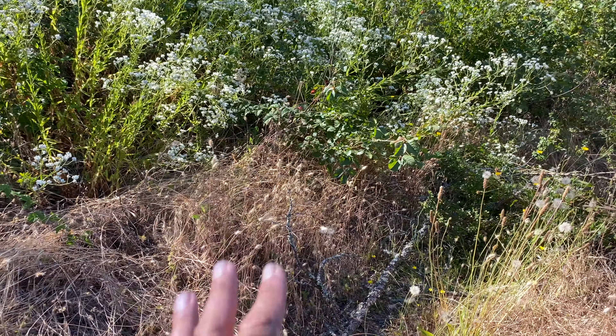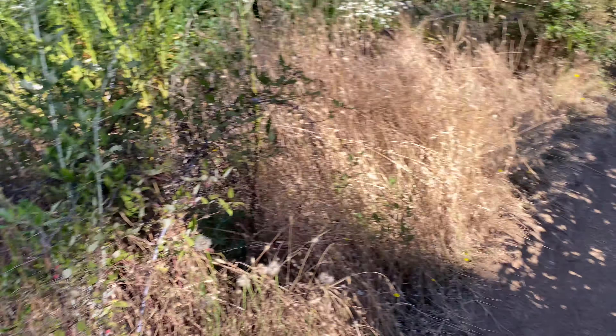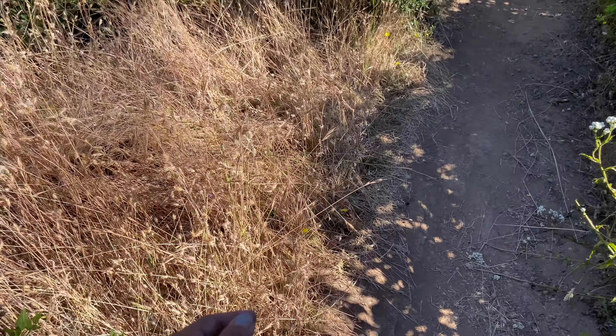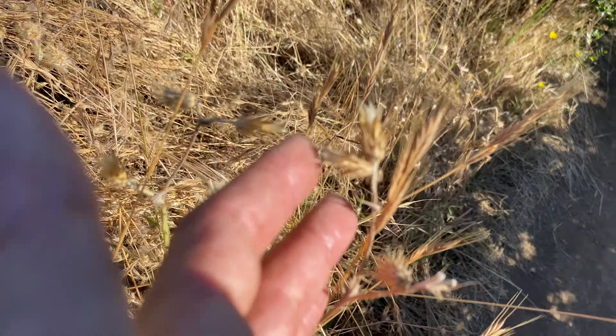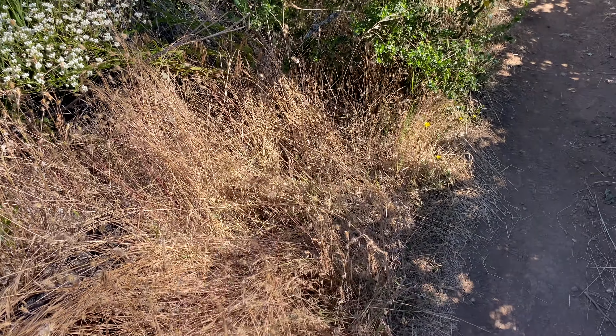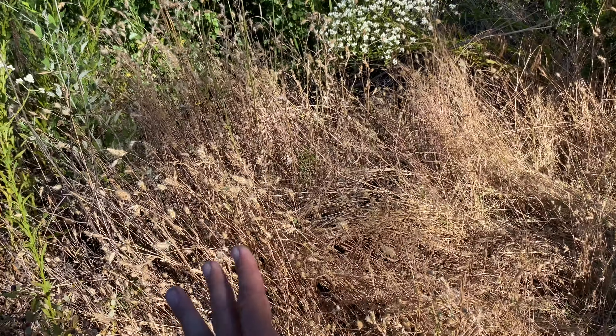Unfortunately there's a huge breakout of Italian thistle and yellow star thistle that I've been going by. Here's some Italian thistle right now — bristly dog's tail, rip got broom — everything that looks bad and is ready to burn basically shouldn't be here.